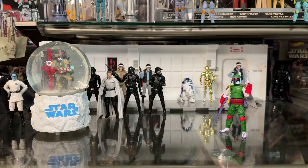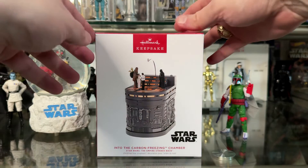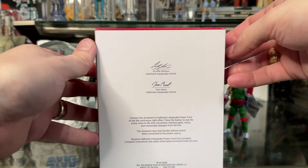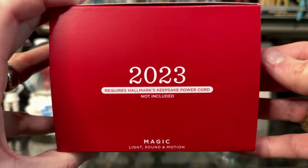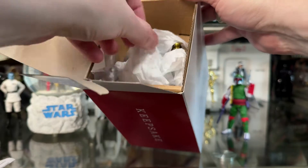Let's go ahead and check it out. Here it is in the packaging — it's called the 'Into the Carbon Freezing Chamber, Star Wars: The Empire Strikes Back.' This is the Hallmark Keepsake series of ornaments. These are usually pretty awesome and pretty well done. There's a look at the outer packaging, and you can see it is from 2023, so it is the latest one.